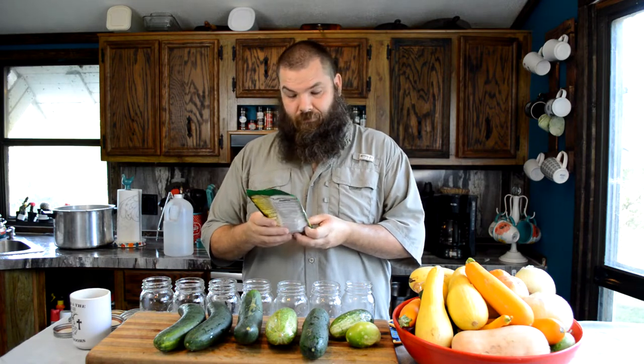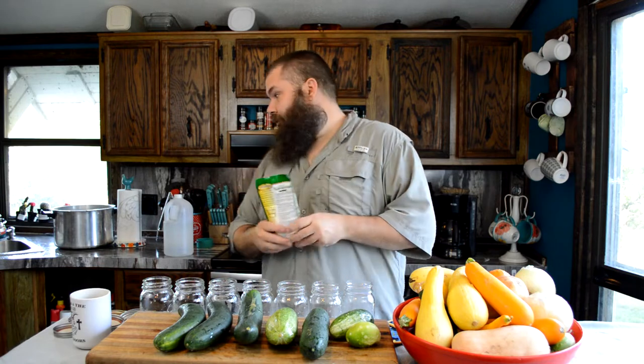But here lately I found something I like even better, and that's this — Wages kosher dill mix. Super easy. I'm going to show you how to do it. Follow the instructions, that's how you do it. I've got seven and a third cups of water — I'll leave the third out and add a little extra vinegar — and three and a third cups of white distilled vinegar. Get that warming up.